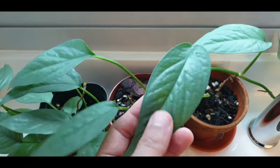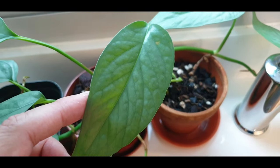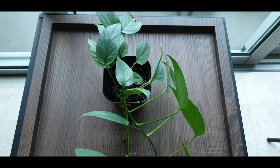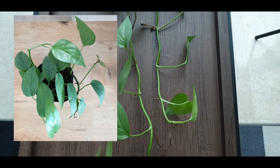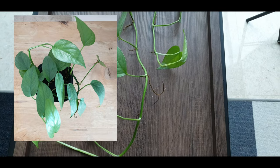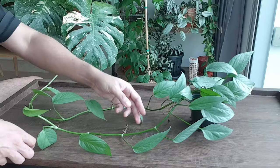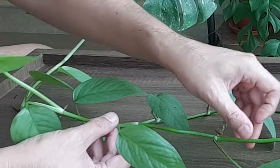The colors of the leaf of the Cebu Blue is bluish, silvery in certain lighting. This is how long the two vines have grown — when I first got it they were pretty short, I think each had about one or two leaves. It looks like I have a lot of plant material to work with.